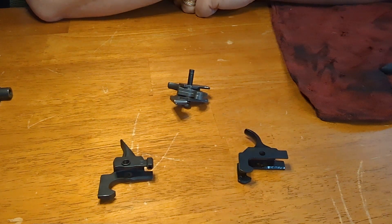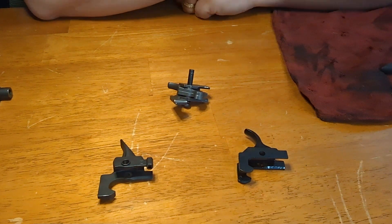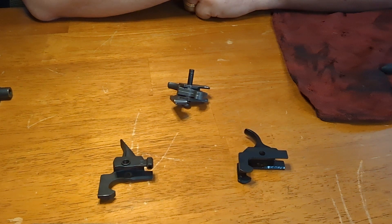Good day, you beautiful people of YouTube. It's the Mad Marine, and I've got a bit of a conundrum problem. Just going to share it with you guys.